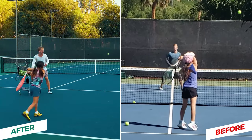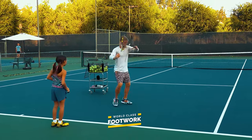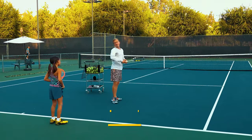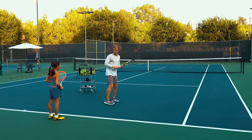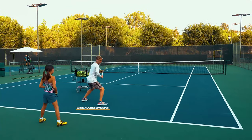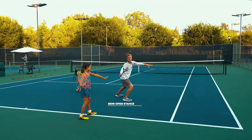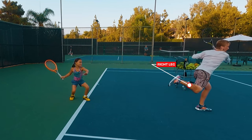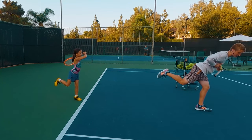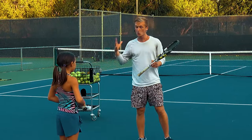We're going to transform Nala's forehand right now — developing that world-class transfer move to crush and put away those short balls. With all shots, we'll start with a wide aggressive split step, then adjust to the ball, loading in the semi-open stance, driving off the right leg, shifting the weight forward, and landing on the left with the right leg kicking back and chest going forward.